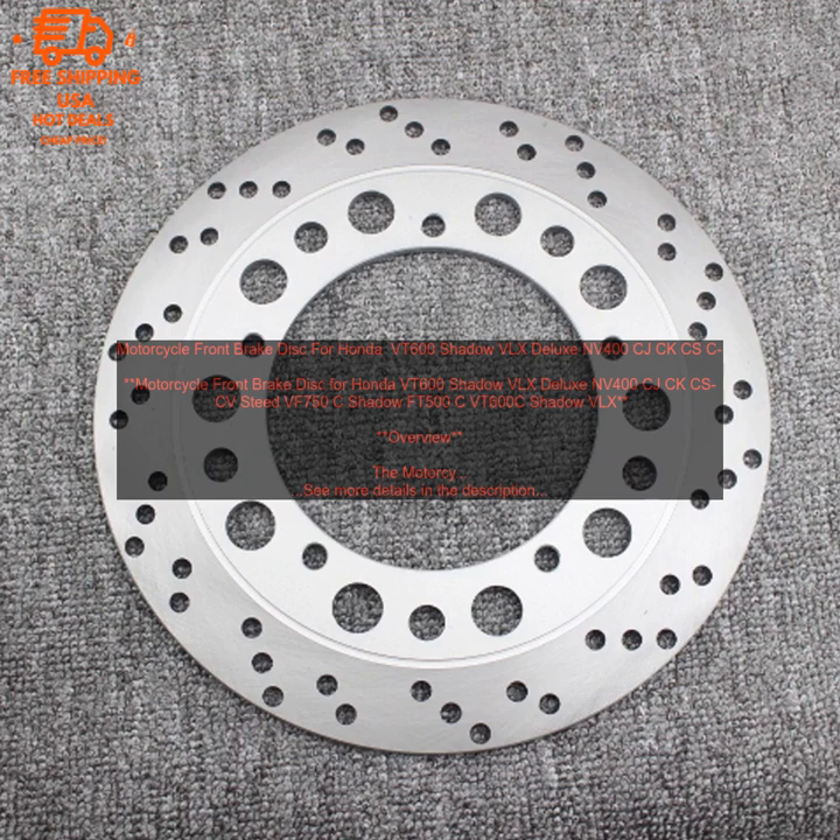Features: High-quality steel construction. Precision machined for perfect fitment. Slotted design for improved braking performance. Rust-resistant finish.